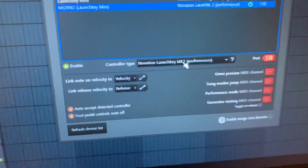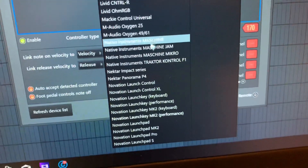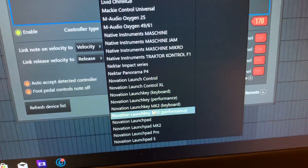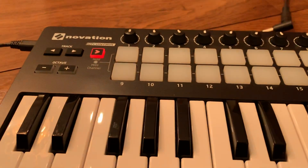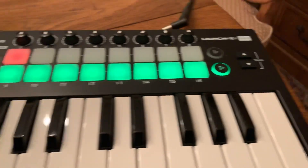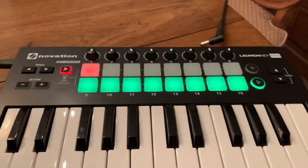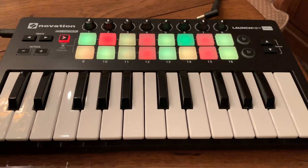It seems counterintuitive, but this worked for me: selecting just the regular LaunchKey performance mode, not the MK2 — the regular LaunchKey performance mode worked. So now that red light just came on, and when I press this scene button here, you're going to see that these pads are all going to color up. Now I'm going to press the 10 pad and it's going to turn on the controls.